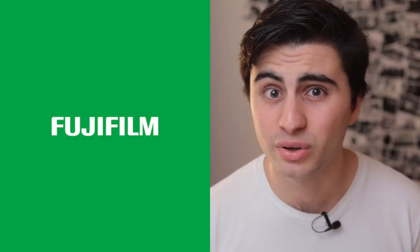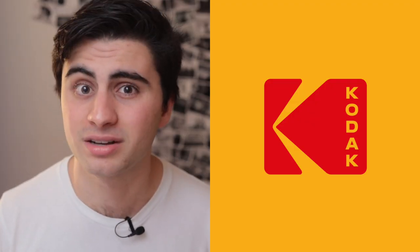The other day, I got back two rolls of film from my local photo lab that I shot on this lovely little point-and-shoot camera that I got in Tokyo. I shot those rolls on the two cheapest available films that I can buy: Fujicolor C200 and Kodak Ultramax.